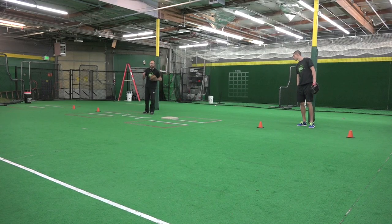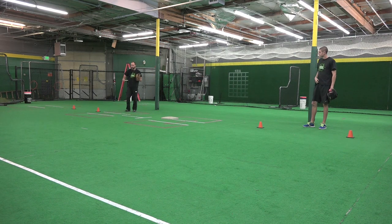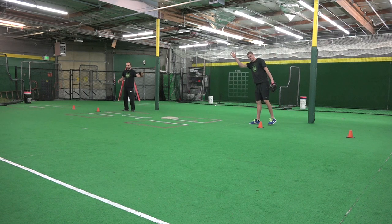Hey guys, it's Cody at SBA here with another awesome infielding drill for you. What we've got set up here today is our two-cone double play drill. Just like our two-cone drill, we're going to be working around the outside of the cone working towards the middle, but now we're going to have an extra person here working on our double play feeds.